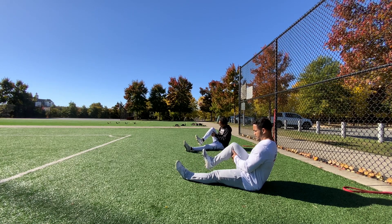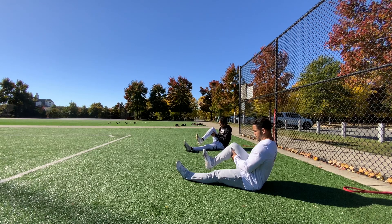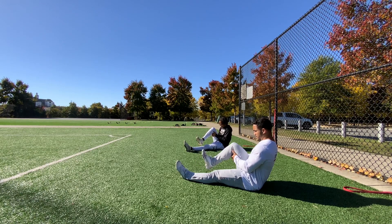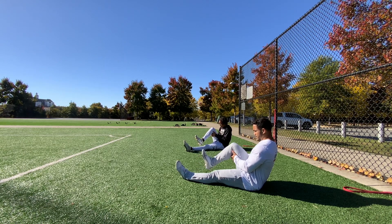Good shit, go. 5, 4, 3, 2, 1, hold. Go, 5, 4, 3, 2, 1.